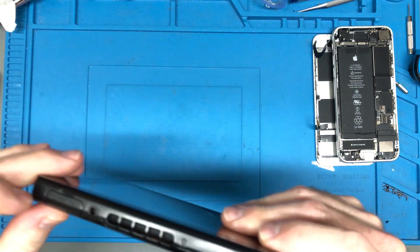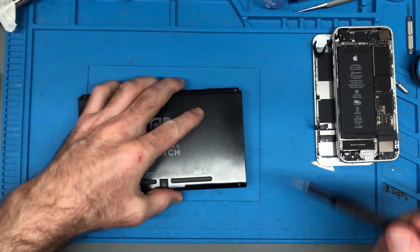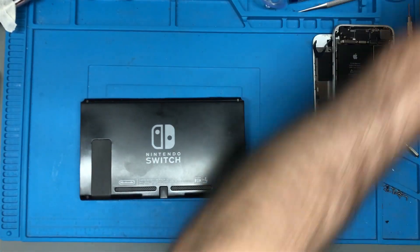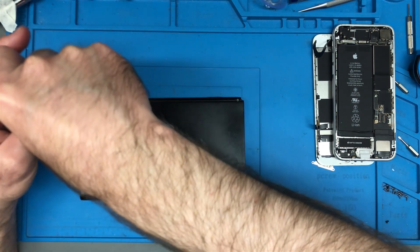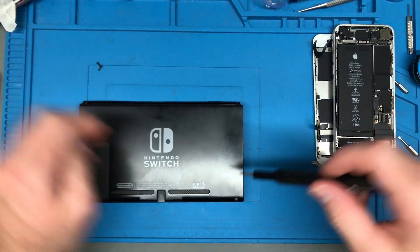There are two things I know of that can cause the Switch to start ramping up: simply having the fan inside clogged up with dust — that'll do it. Another thing, and this isn't as common, is the issue with the thermal paste underneath just getting really worn out.